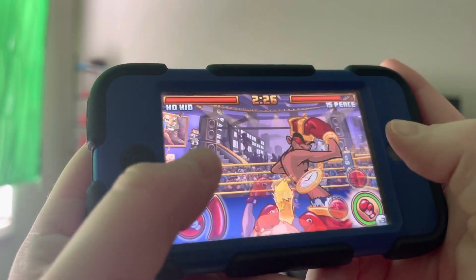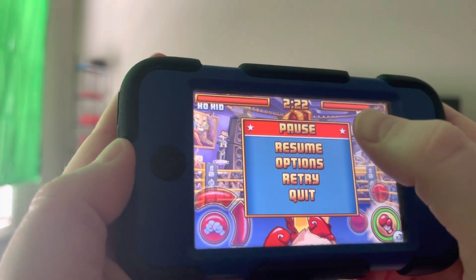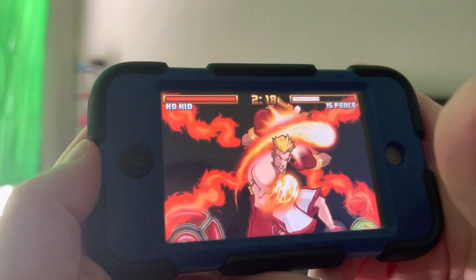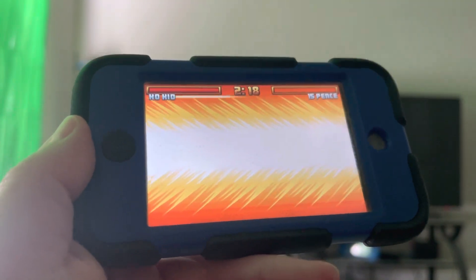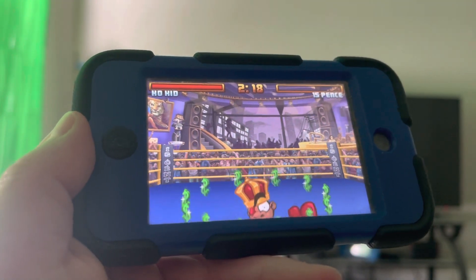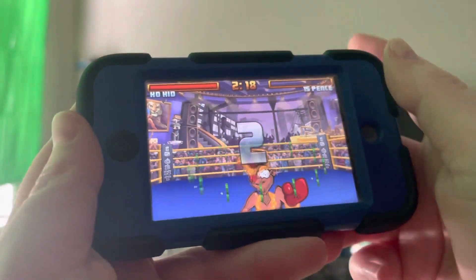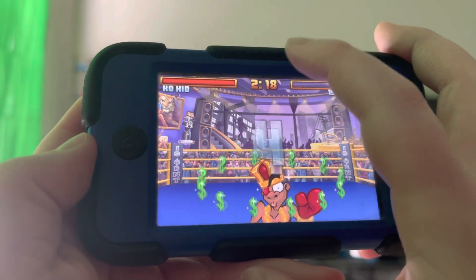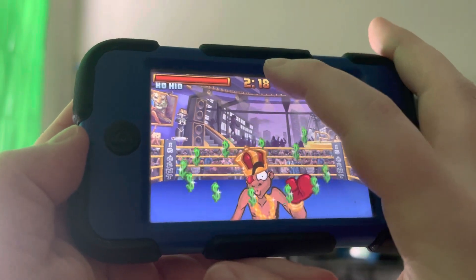And that's it. Once you have full super meter, you just hook punch him to stun him, and then you just charge the super by holding the super punch button. As soon as you see the white flash — or if you're doing blindfolded, as soon as you hear the white flash animation — you let go. And he's down for the 10 count. See how easy that was? No skill at all. If you're doing blindfolded, you can just take your time at it. Don't try to rush.